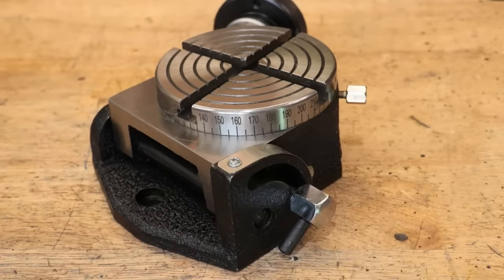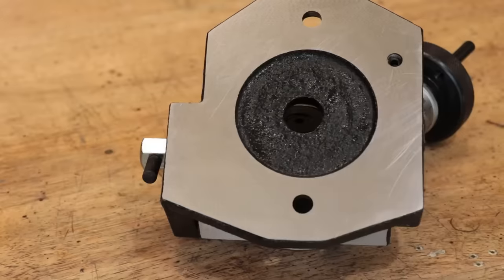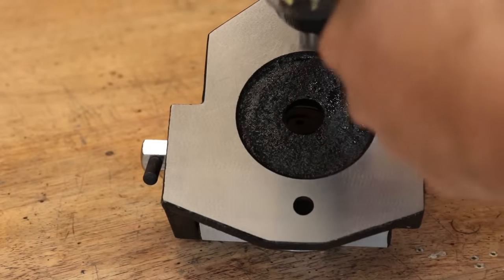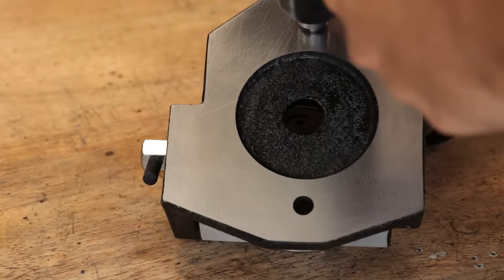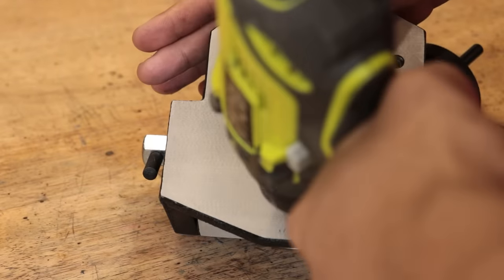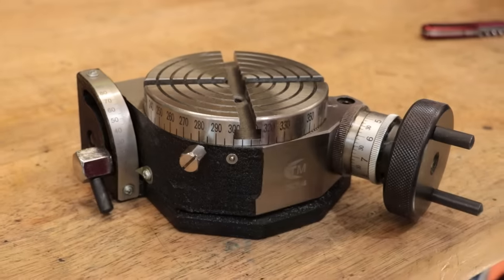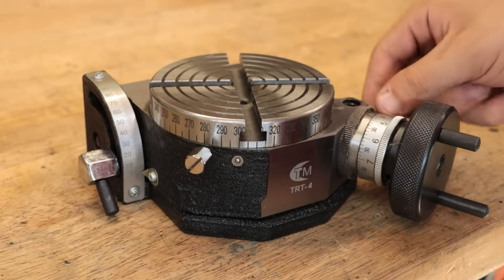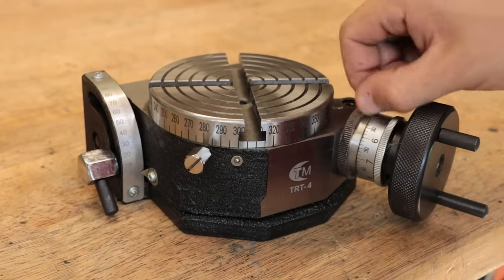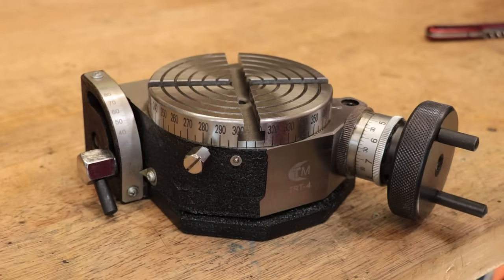Well, first impressions now that I've gotten it all cleaned up — it's not too bad. Everything looks to be nicely machined and well put together. There are one or two sharp corners which needed taking down, but apart from that I didn't have any big complaints. I really wouldn't expect any major issues since this is a company that I've bought stuff from before, and their stuff seems to be well regarded.